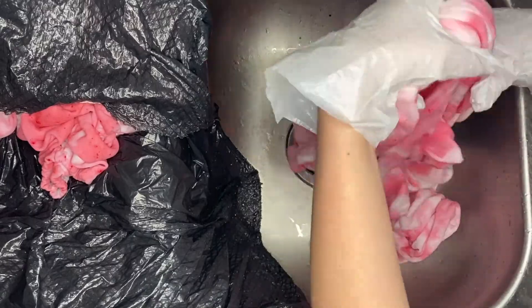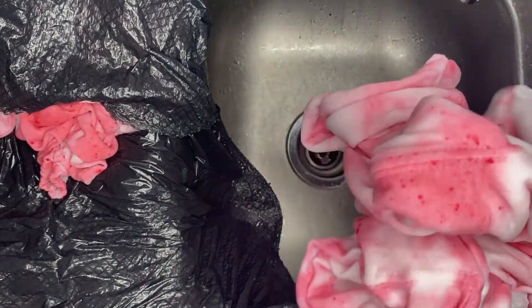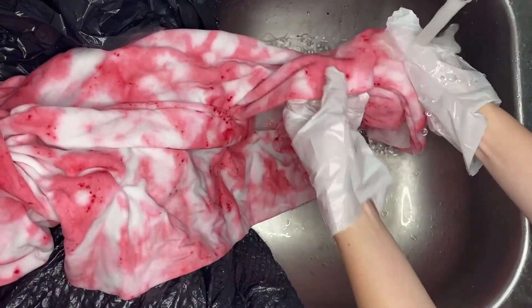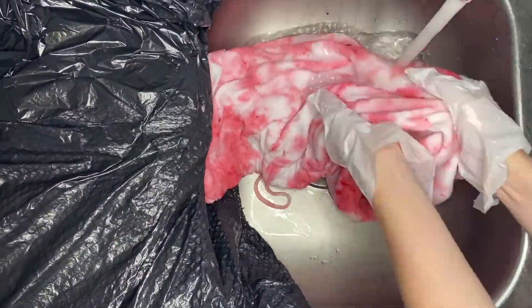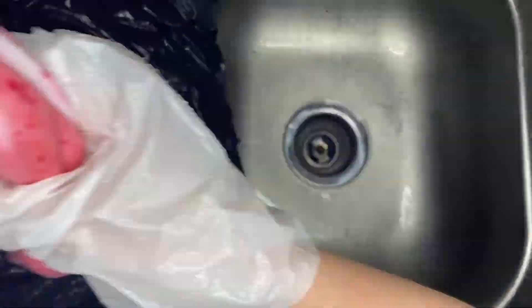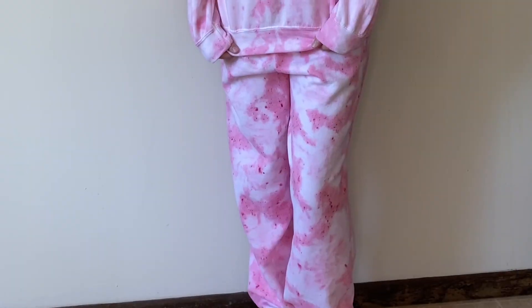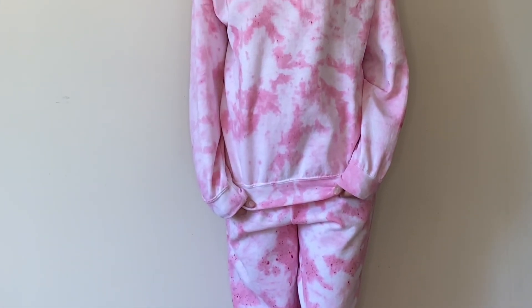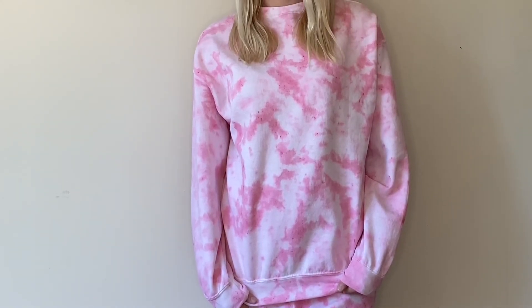Ring out the fabric the best you can, and then do the same with the sweatpants as well. Once both have been rinsed, you can either hang them up to dry or run them through the dryer. After that, your sweatsuit is ready to be worn and enjoyed. Thank you so much for watching this video. You can shop all the products needed to make your own tie-dye sweatsuit at craftsdirect.com/projects.